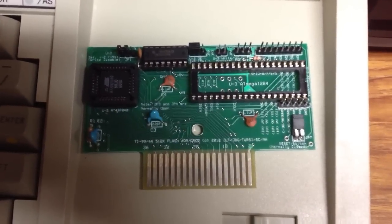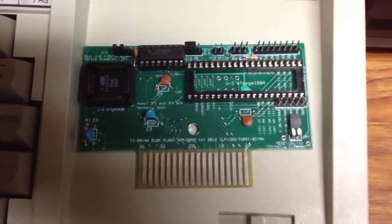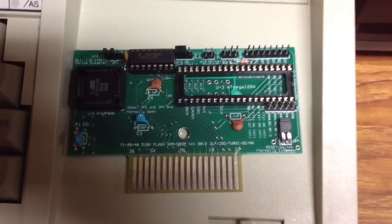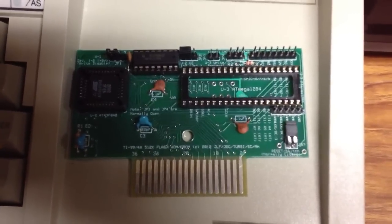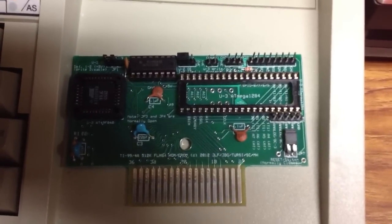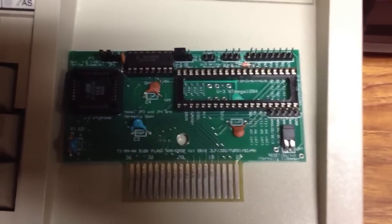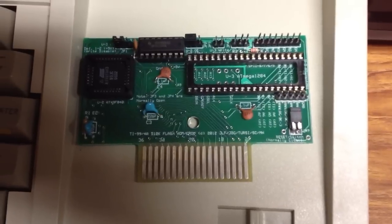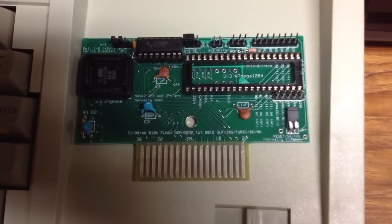What's kind of interesting here is you notice on the left we have a 49FO40, which is now a 512K ROM, and we have a 74LS378, which lets us bank switch the whole 512K in 8K segments. On the right you see a spot for an Atmega1284 that Micah or Terci is working on for GROM emulation.